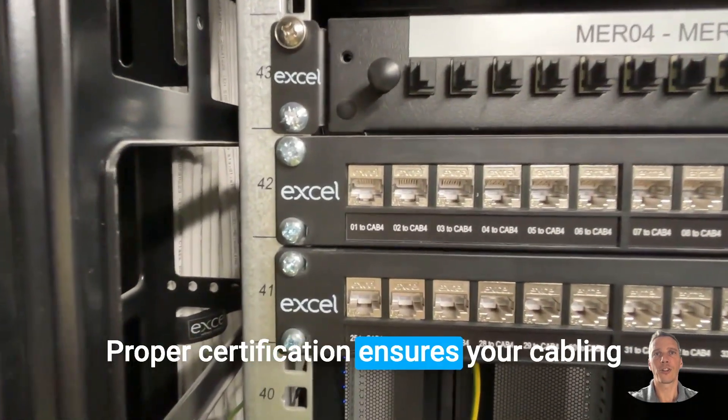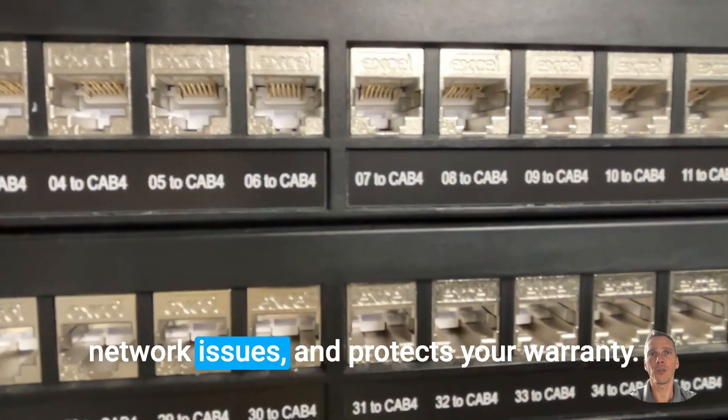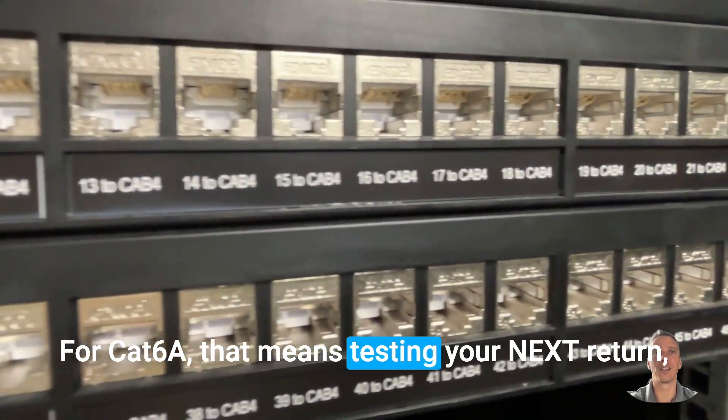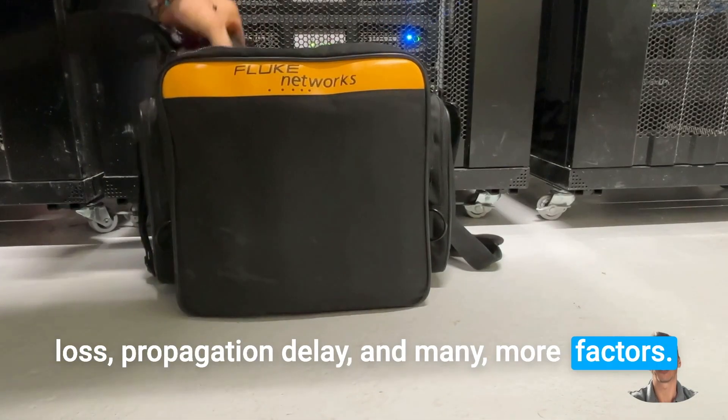Proper certification ensures your cabling meets industry standards, prevents future network issues, and protects your warranty. For Cat6A cables, that means testing your next return loss, propagation delay, and many more factors.